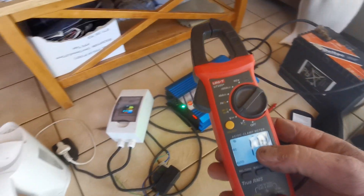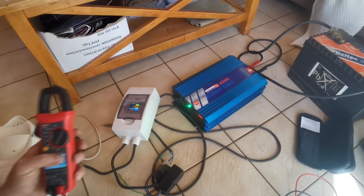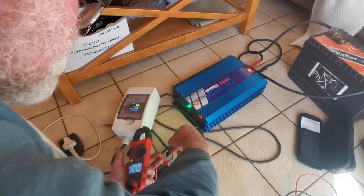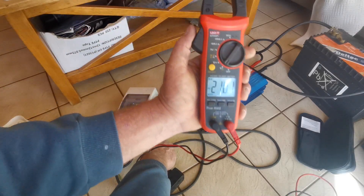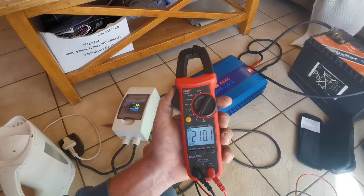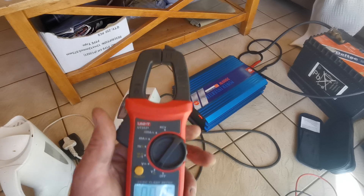Then we're going to switch across to volts AC. Same story as we did with a multimeter. Let me get the leads on there without making something go bang. You've got a voltage of 210.1 volts. That other meter says 210, so we are literally 0.1 volts out on the AC.